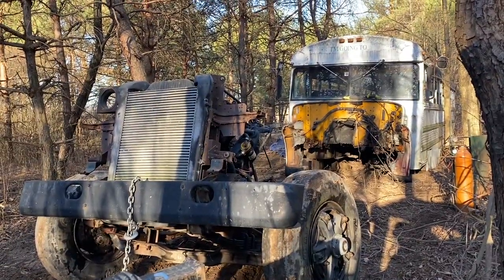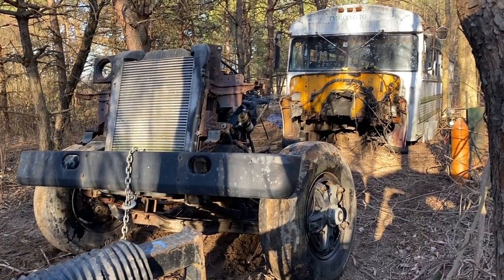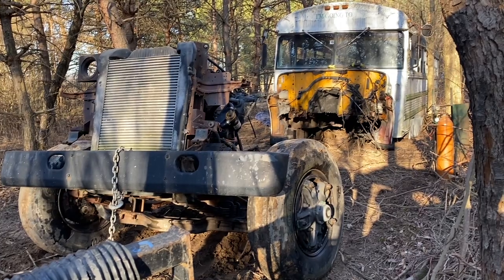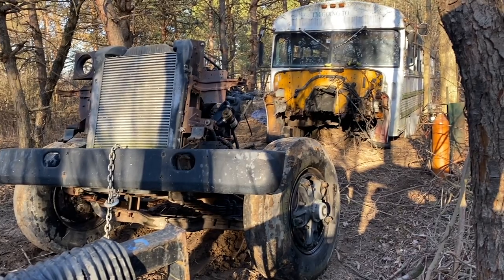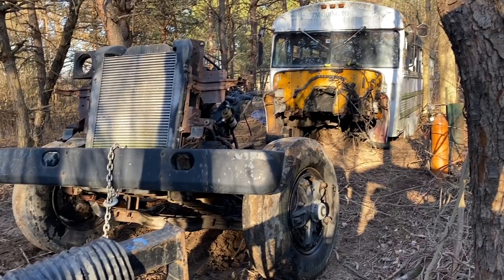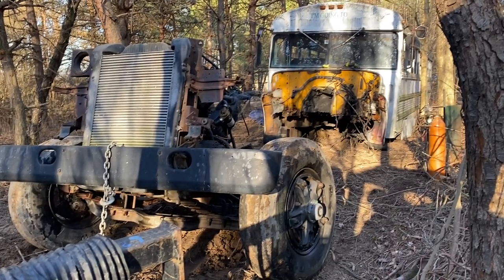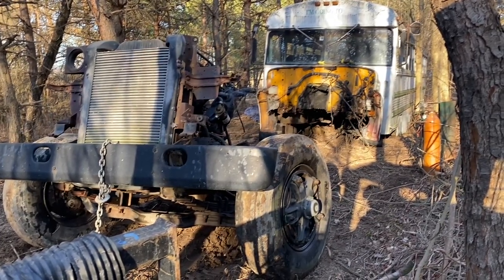Everything's intact, nothing broke that shouldn't have broke. Whoever is gonna end up hopefully buying this thing — even the engine control cables, the only one that broke was the engine shutdown cable, which is a simple push-pull cable, because I forgot to unhook that. Otherwise, coolant system's intact, power steering's intact. Because it's a school bus, on the coolant it has a shut-off valve so it's able to isolate it. This thing could run as a cut — if somebody wants to hear it run, we can put a battery cable on it, put the fuel lines down in a diesel can, and she'll fire.